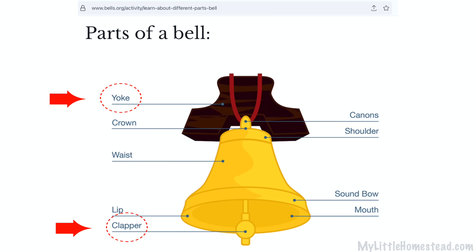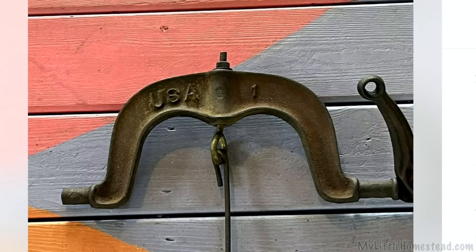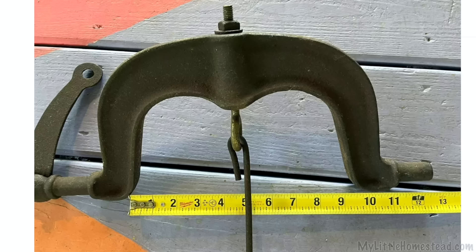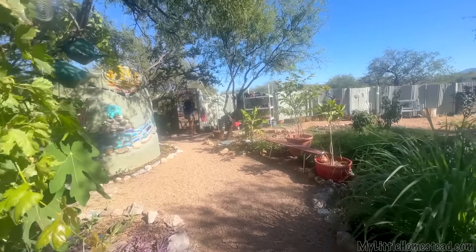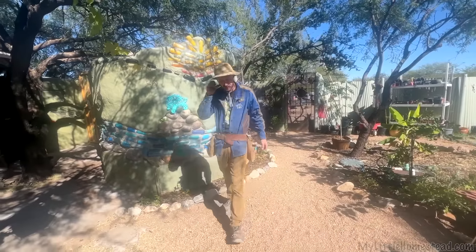We found one on eBay for $119, which is way more than I want to pay, but it's made out of cast iron. It's going to fit our bell, and if I don't buy it here I don't know where else I would find it. Bryson is going to be installing it today.